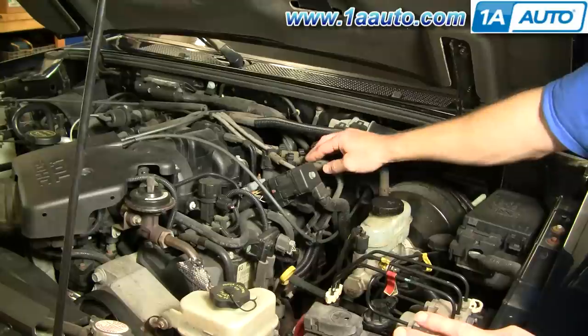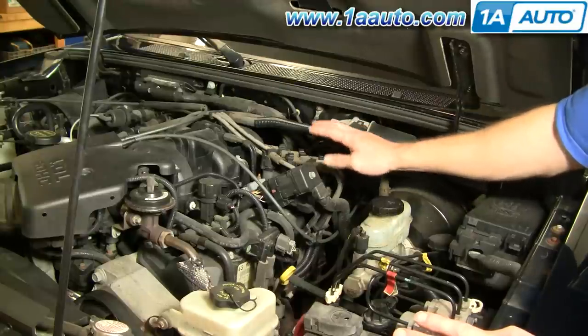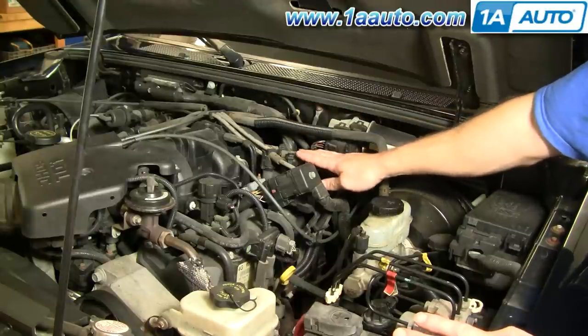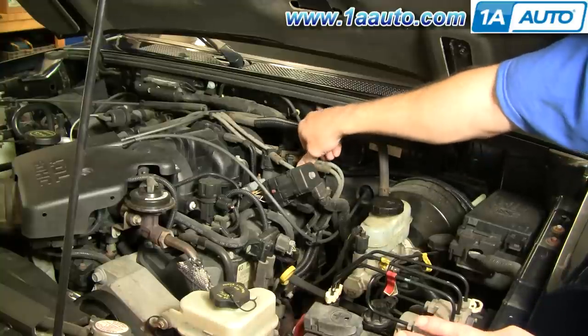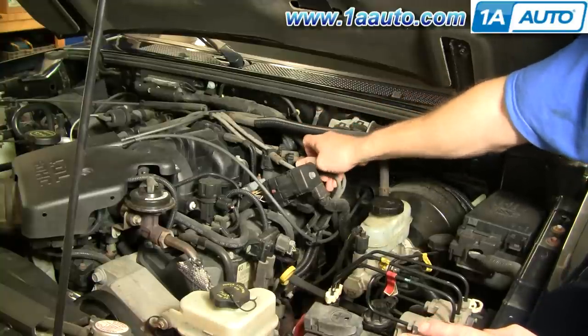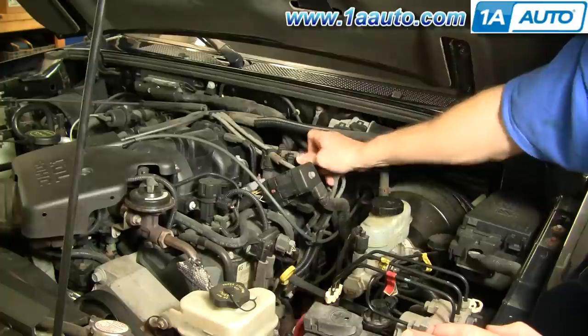If you're planning on changing plug wires, I suggest you replace the coil first, put the plug wires back on, and then just replace the plug wires one at a time. But for this video, we're just doing the coil.